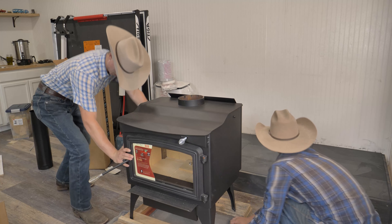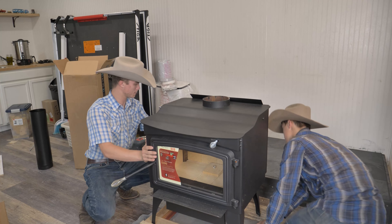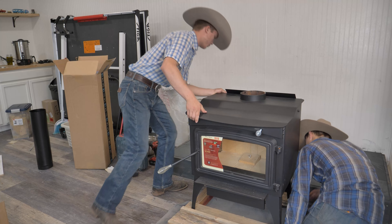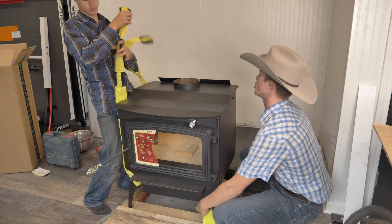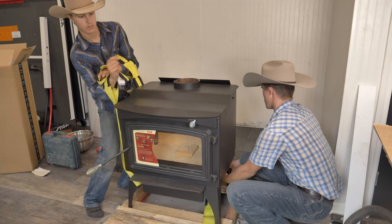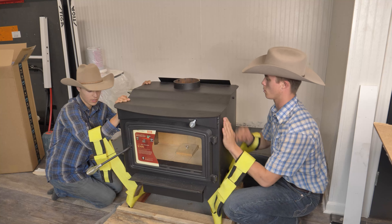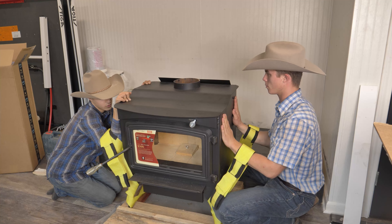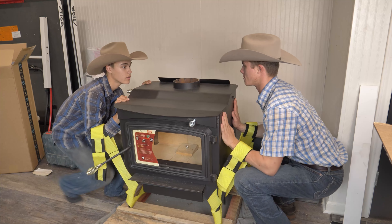Ready? We have to kind of get it up. Keep going — move it towards the fireplace. This stove weighs about 300 pounds, give or take. You want the bottom? You want the top where you put your arm through? One, two, three. Lift with your legs!